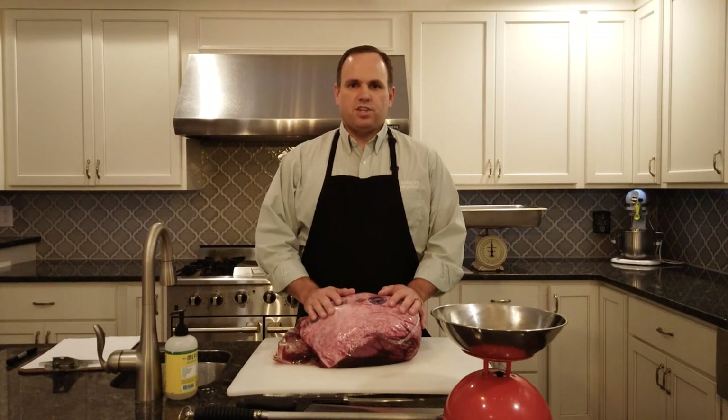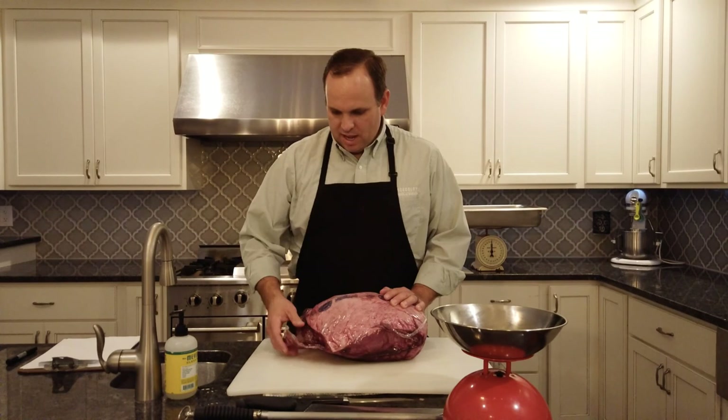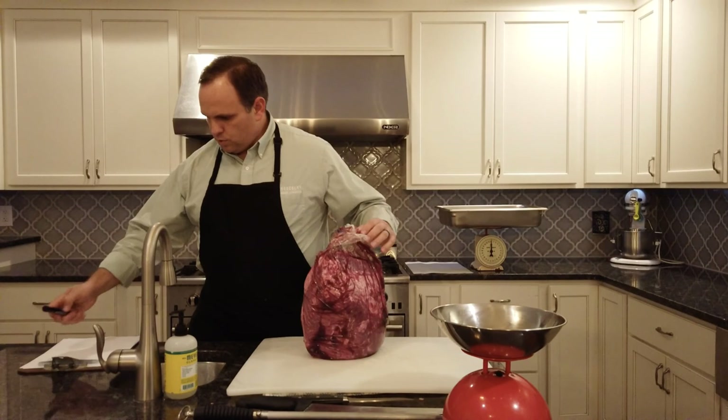During this presentation I'm going to show how to complete the butcher test on this piece of top sirloin butt. The first step is to measure the weight of the product prior to any processing, so we're going to weigh it on the scale. According to the scale, this weighs 15 and a quarter pounds. I'll go ahead and record that.